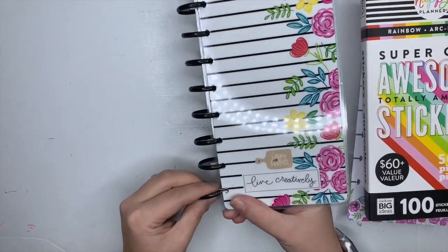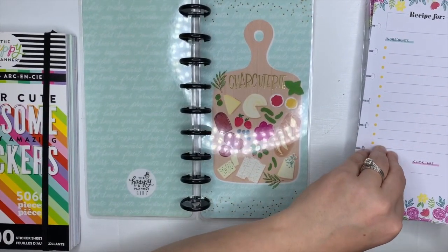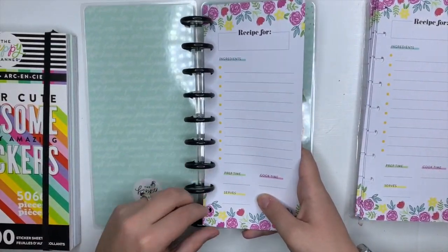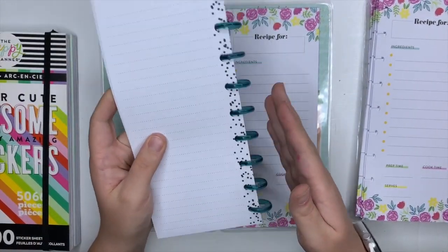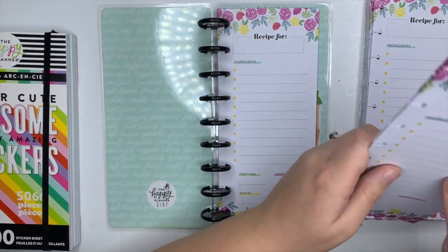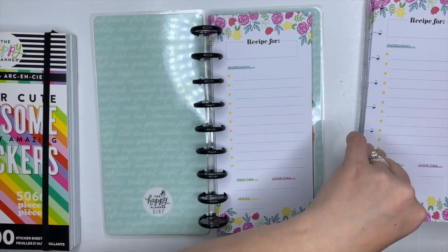I'm going to start by putting the pages in here. If you've ever worked with changing discs out, this is seriously how easy it is. I always start with the cover because it helps hold the discs in place — without it, the discs are really flimsy. Once you move the cover first you'll have a base, and as you add more paper it gets easier and easier.